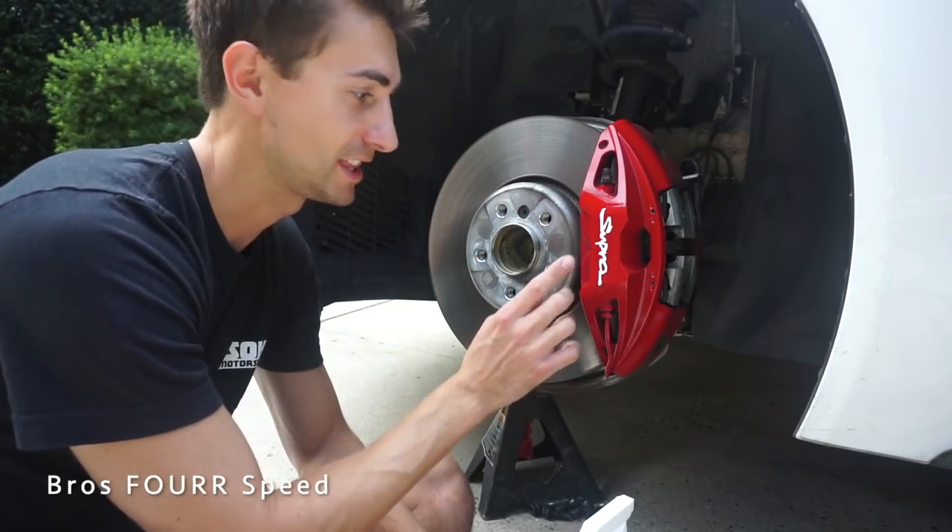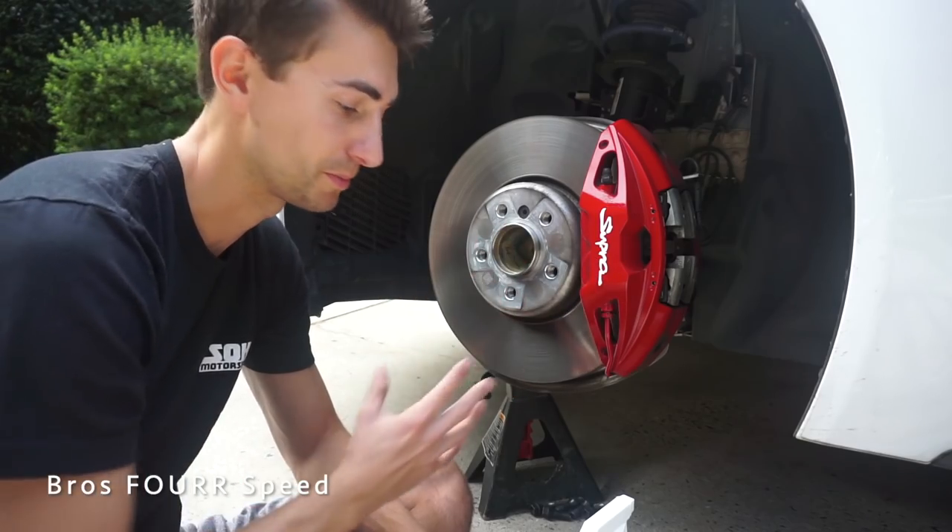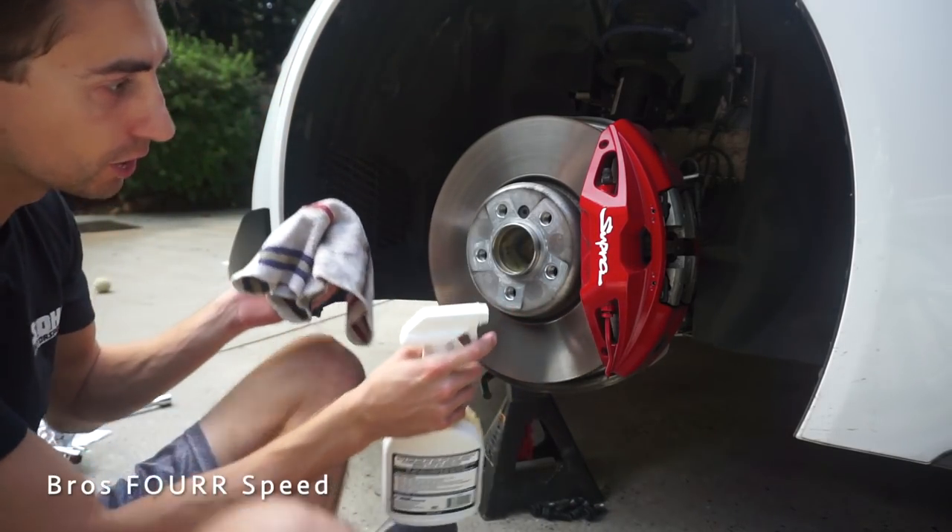Here is a look at the red caliper with the white Supra. I really like how this is going to look — that's a pretty nice touch. I'm trying to clean these up and get the Supra logo off before painting.